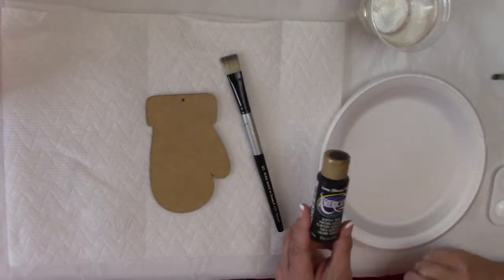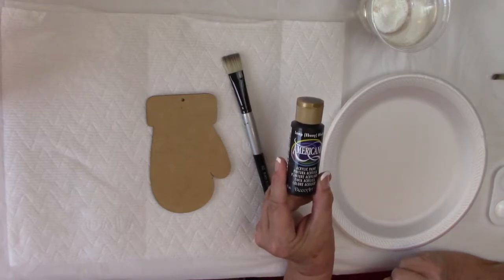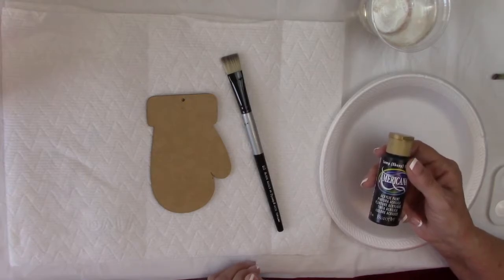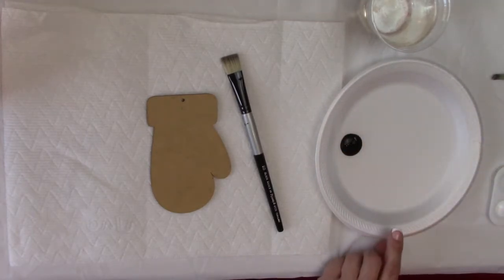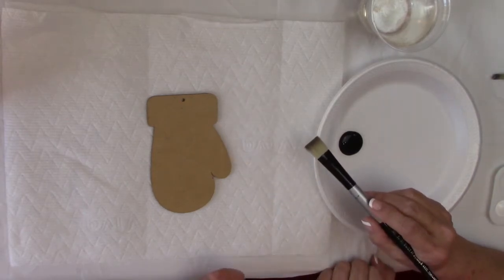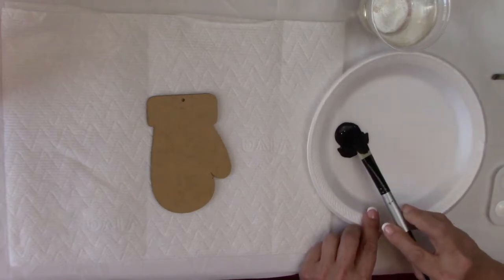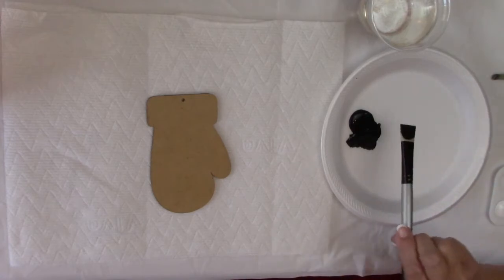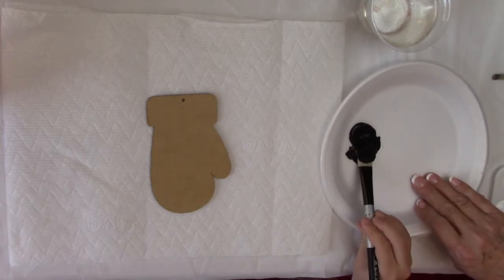Let's get started on our project. We're going to use DecoArt Americana in Lamp Black to base coat our little wooden mitten — I got this one from cdwood.com. Squeeze some paint out on the palette, and we'll start with the Black Silver flat brush. I want you to really fill that brush up with paint by patting it on the plate, getting paint inside the brush, not just dabbing on the outside. Go ahead and fill the brush with lots of paint, then squish it into the brush.